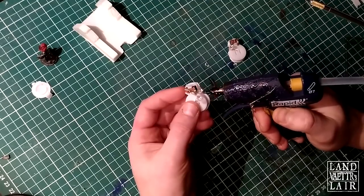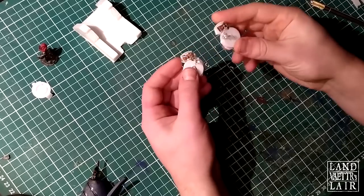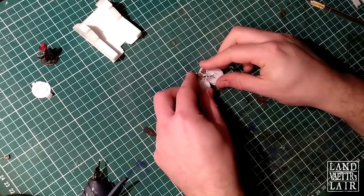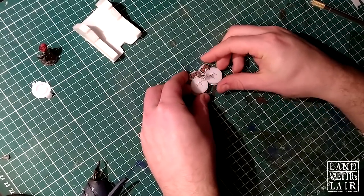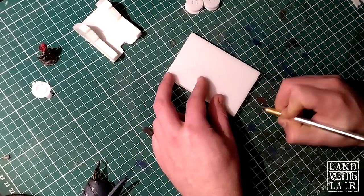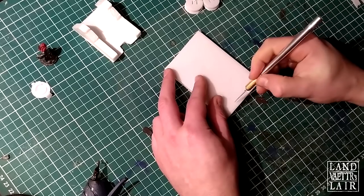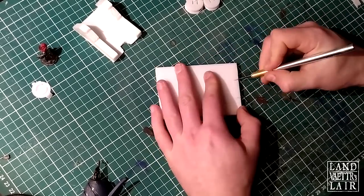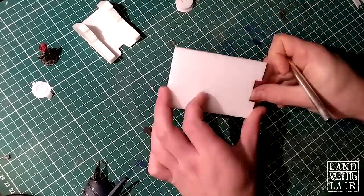Let's glue them together, right there. Because I'm going to do a big fireplace, I want two tea lights. Now I'm taking foam — it's like between five and eight millimeters foam, quite thick. You're going to see why afterwards. I'm going to remove some space to be able to fit the batteries of the tea lights.